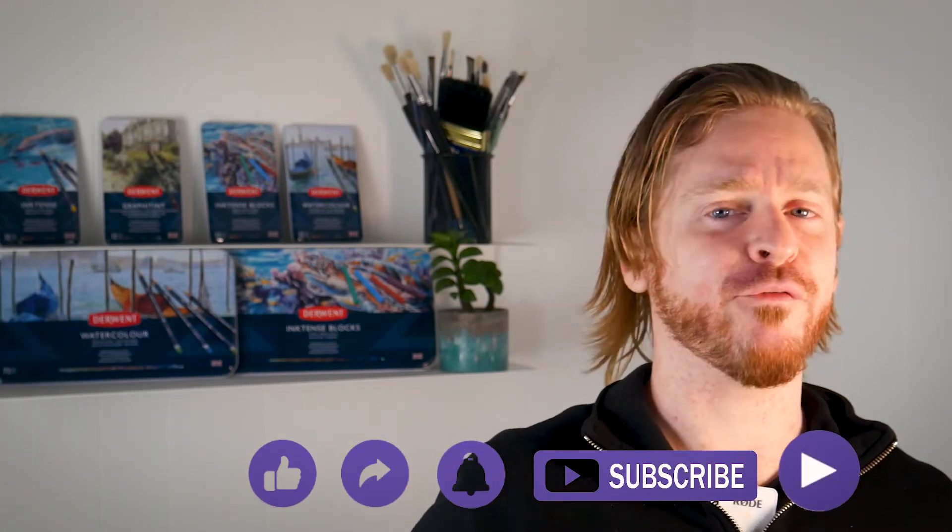Everything we talk about will be in the description so be sure to check that out. And don't forget to subscribe to our channel to stay up to date with all our helpful content too.